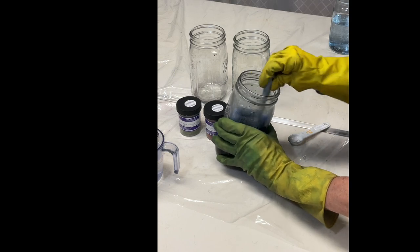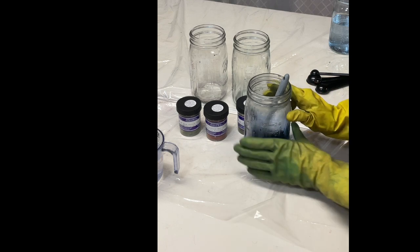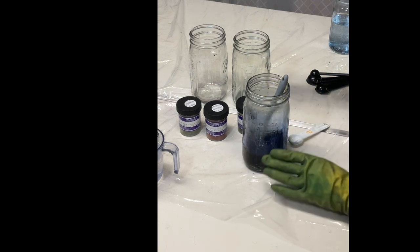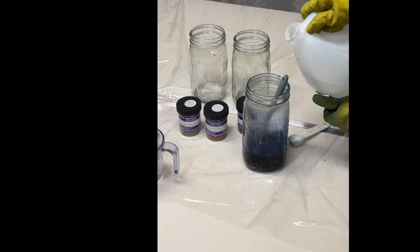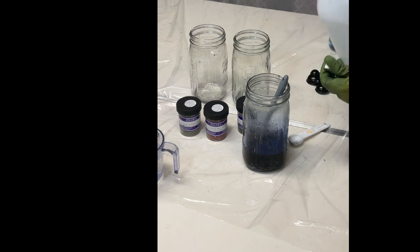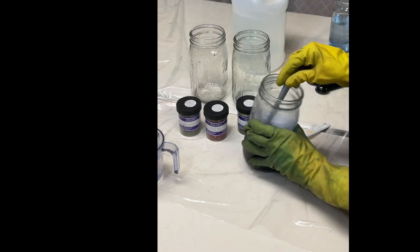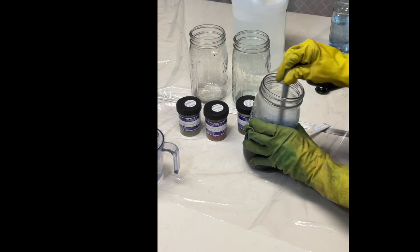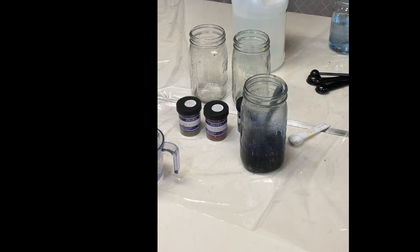I prefer to mix a little bit at a time, and if I need more, I'll mix more. The colonial blue is done. I'm going to do the same procedure for each of the other two colors, and I sometimes add another small splash of vinegar. You can also mix these up ahead of time to make sure they're really dissolved.